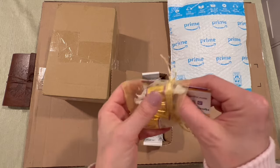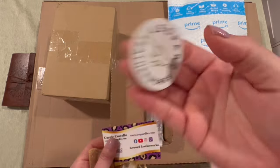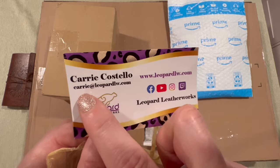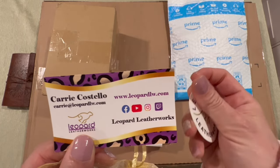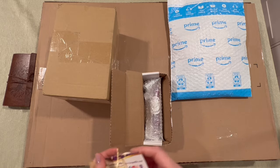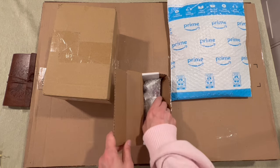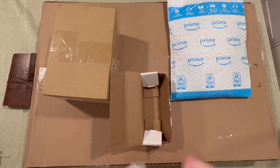We got some Werther's Originals here. Here is their logo — Leopard Leatherworks. Here's their card and their email, and they do have a website. They also go live — they had this blank pen drop live, which was a lot of fun. And you can tell them what shape you want.